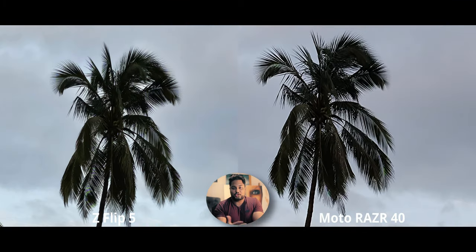There isn't any zoom on either of these phones, so it's not really worth comparing, but I did take a 3x zoom shot and it's basically identical. Neither of them look particularly sharp, but they don't look particularly bad either — it is what it is. We don't get zoom on flip phones.